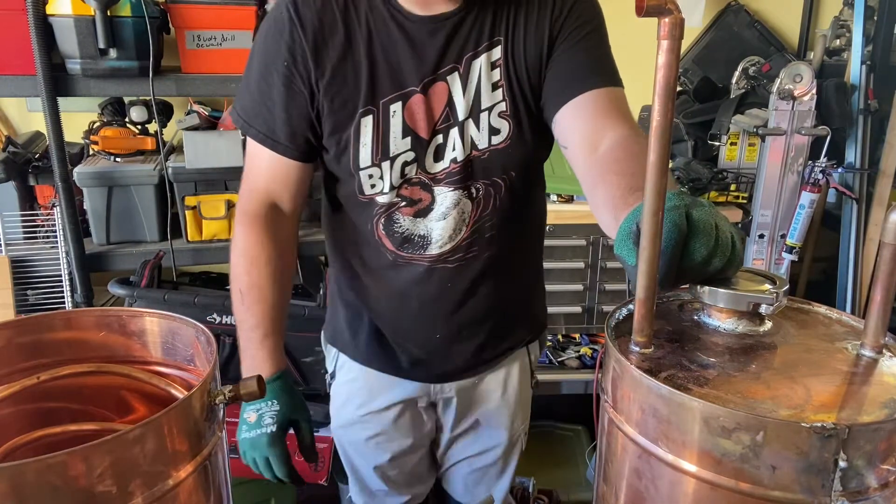Welcome to part 10 of the DIY moonshine still build from the Distillery Network. In this one we are going to measure out and plumb our pieces together. Right now on the table I have the thumper and the condenser, so we're going to start out by measuring over and then down as far as we need to go to make this connection point.